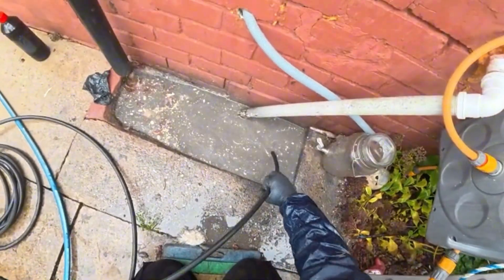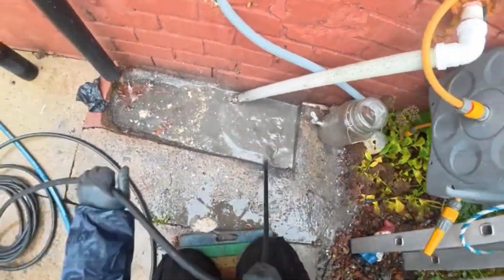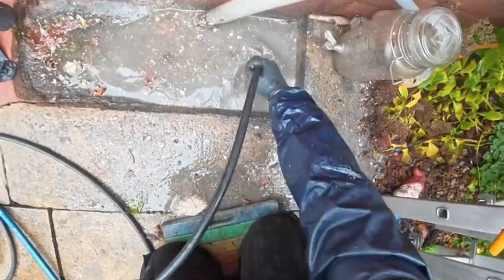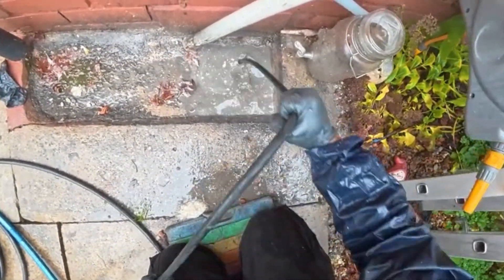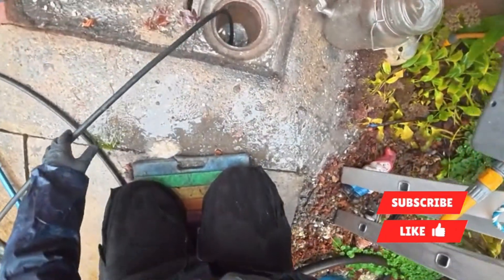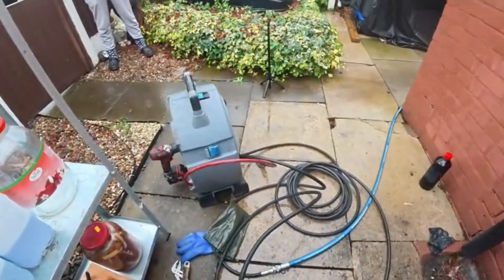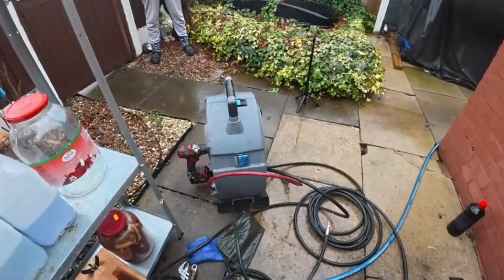I decided to turn the revs up on the jetter to clear the blockage quicker. There we go — cleared. Now we'll get the camera and have a little look to see what's going on.